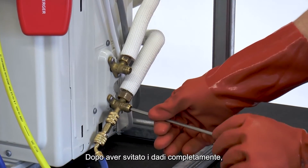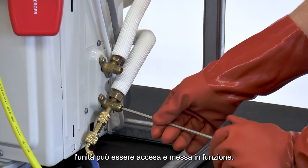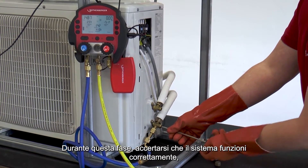After the grub screws have been completely opened, the unit can be switched on and put into operation. During commissioning, make sure that the system runs correctly and that the system data is logged.